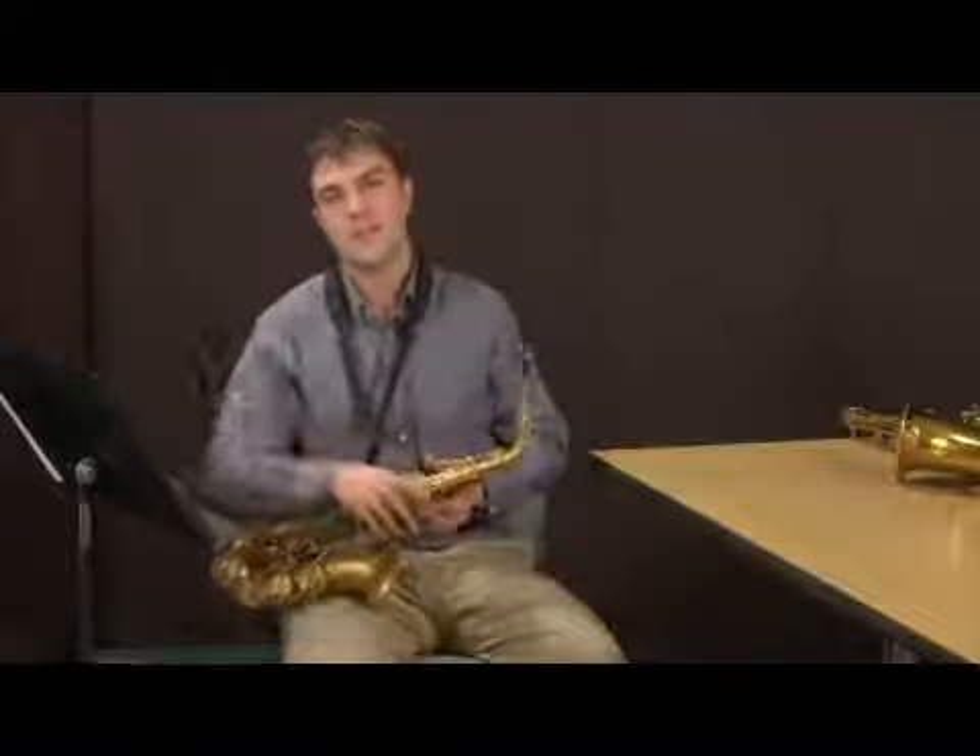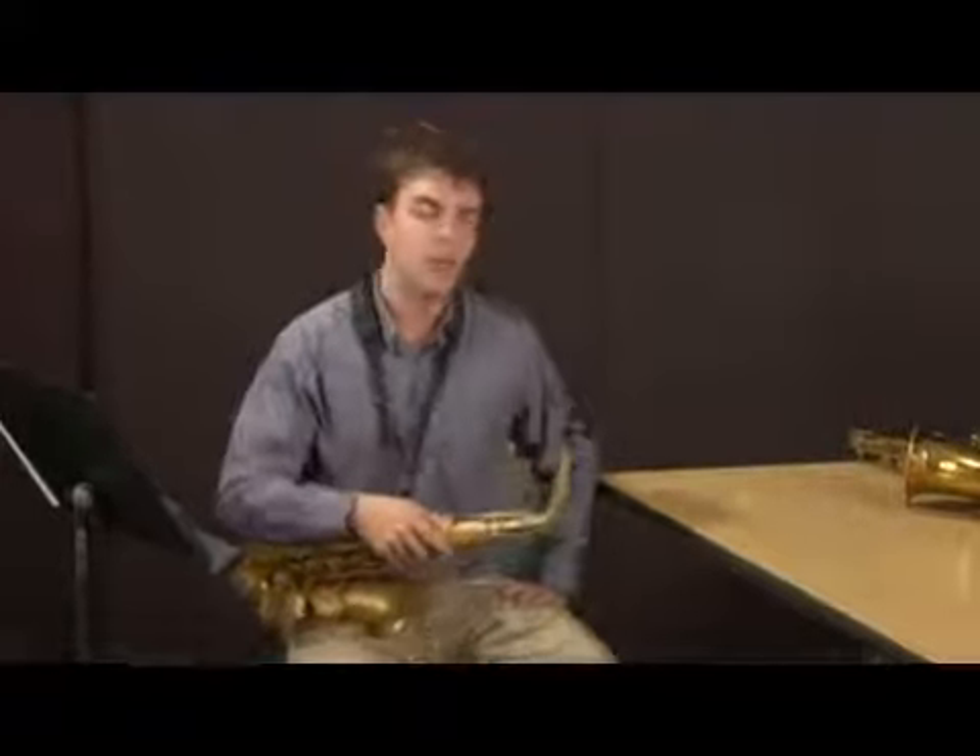Pretty easy. Once you get the hang of it and you really get control of your horn when you're playing that, you'll learn how to play them in all different keys — and it's just like magic. You'll know how to play the sax very well.